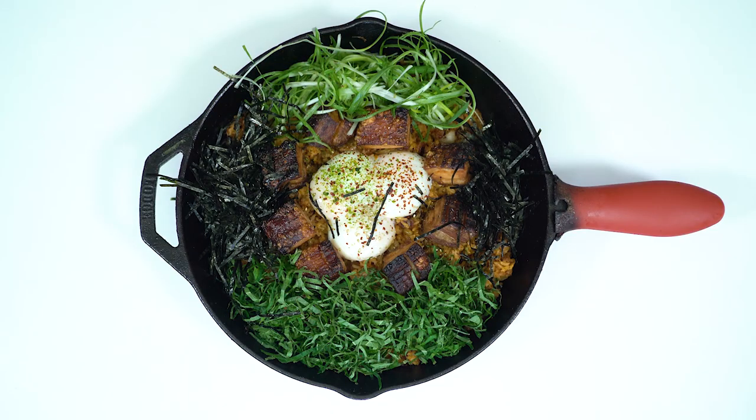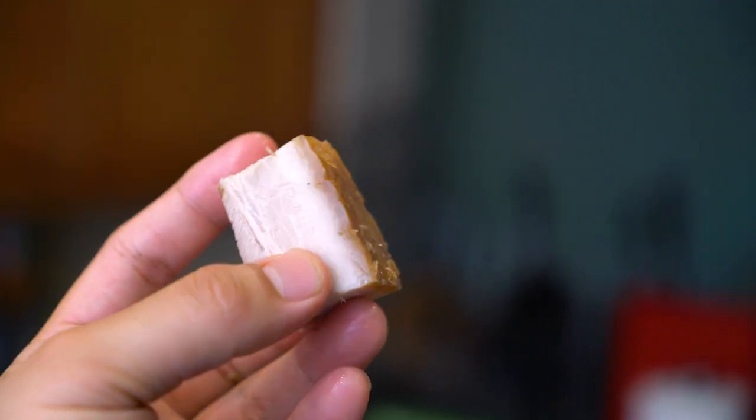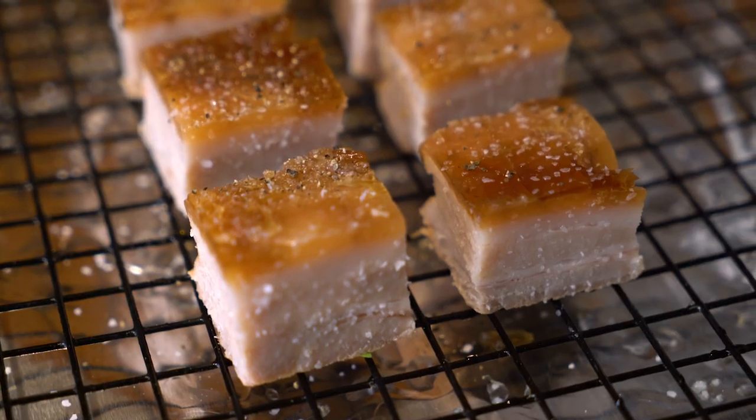Right smack dab in the middle, my friends, is a poached egg. And the piece de resistance is a crispy sous vide pork belly. I actually made it the night before, chilled it, and pressed it down with a cast iron pan to make it into a hard brick. I finished it off in the oven this morning to make it crispy and crunchy and delicious.